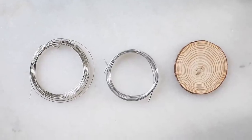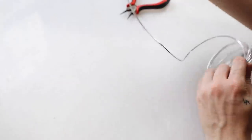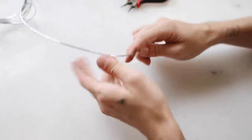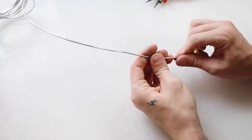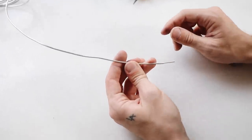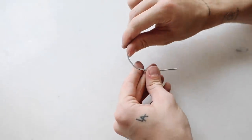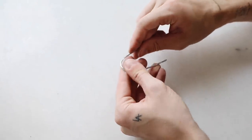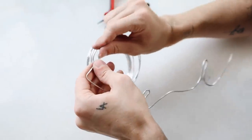The tools and supplies for our first project are super minimal. I'm just going to be using some aluminum wire and some wooden coasters I have from last Christmas. The thing I love about this wire is that it's super affordable, really malleable so it's very easy to bend, but it also keeps its structure and it's really lightweight. It's amazing for pieces like this — though I'm not a huge fan of it for jewelry use, it's great for DIY decor.